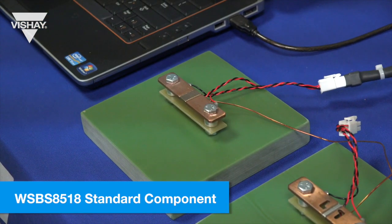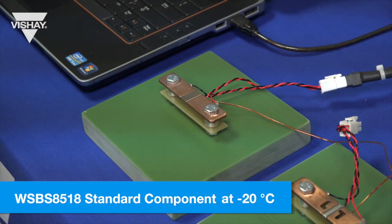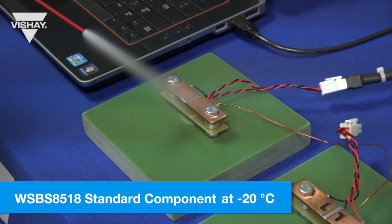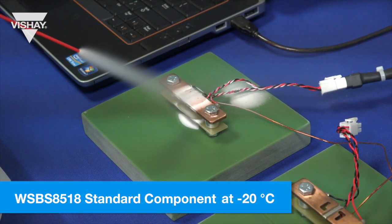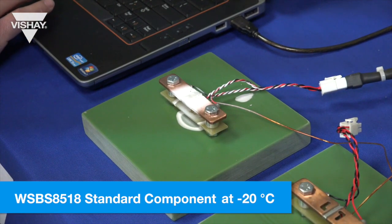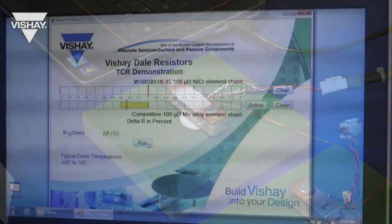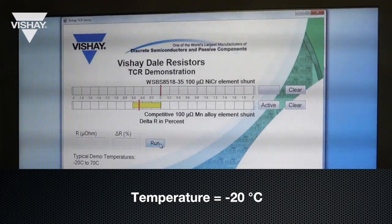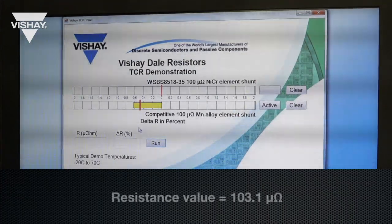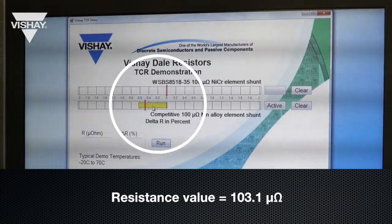To first prove the RTC performance we're going to do a test at around negative 20 degrees C. I will hit the WSBS 8518 with cold spray until it gets the resistive element temperature to minus 20 degrees C. Now it's at that temperature, we will run the test and it'll chart the resistance reading, which is about 103.1 micro-ohms. The resistance value was around 103.1 micro-ohms and you can see the chart and the change of resistance.